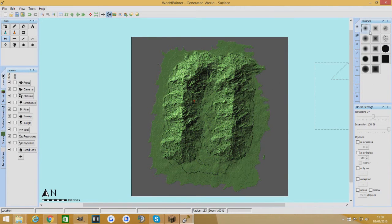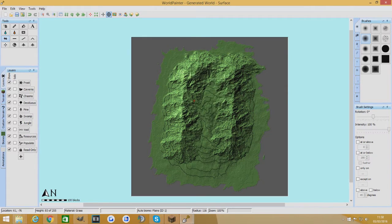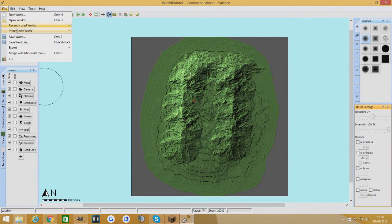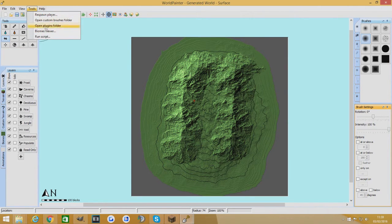Don't worry about the mountains looking a bit odd. If you want, you can always just raise that middle bit. I always use a soft brush for raising terrain because it keeps everything kind of together rather than too sharp. So there we go — we've got really strong mountains now with that little valley floor. Then you're going to go to File, Export, and Export Height Map. Save it to your desktop or documents folder, then go to Tools, Open Custom Brushes Folder, and just move it across. Dead simple.